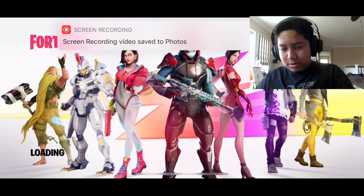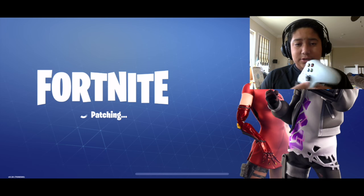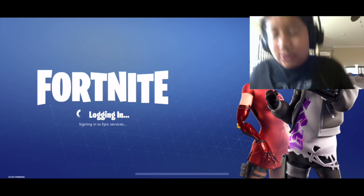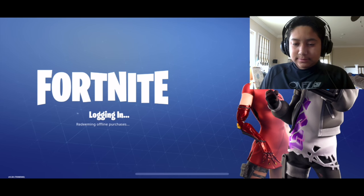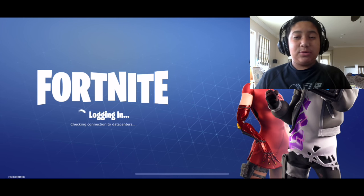Now I'm going to stop this recording and we're going into Fortnite to test this out. As you guys can see on the screen, it's logging in, everything is doing good, and let's see if this works.